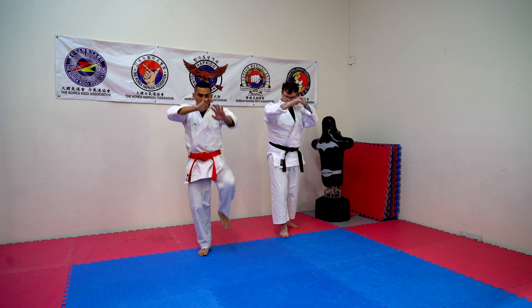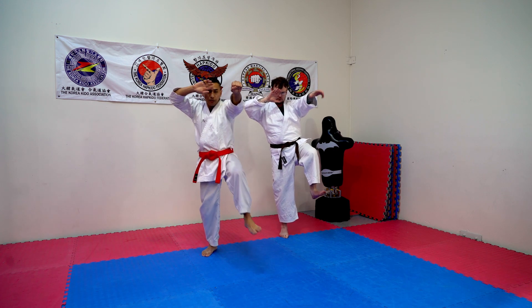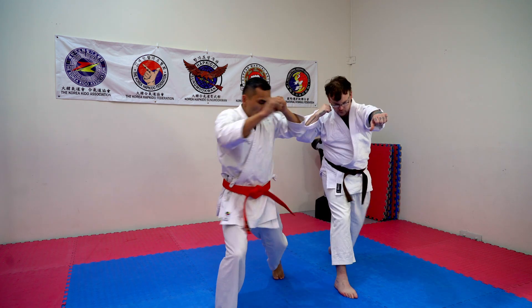Left leg, step forward, high guard. Toes up. Grab, step, punch. Grab, step through, punch.